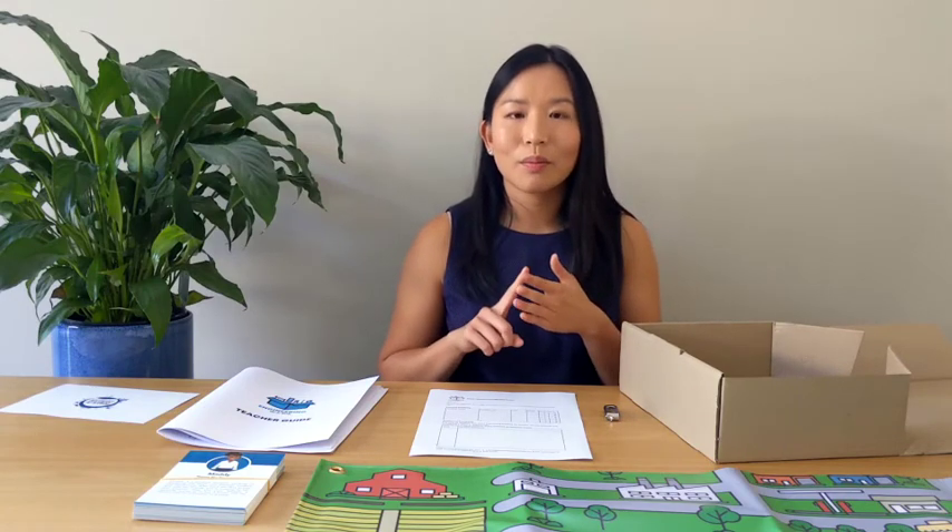Now the launch of Engineering in a Box would not be possible without the support of our sponsor, Aspect Personnel. Aspect Personnel is a Victorian recruitment company focused on the disciplines of architecture, engineering, construction, property and town planning. They are committed to connecting the right person to the right opportunity at the right company.